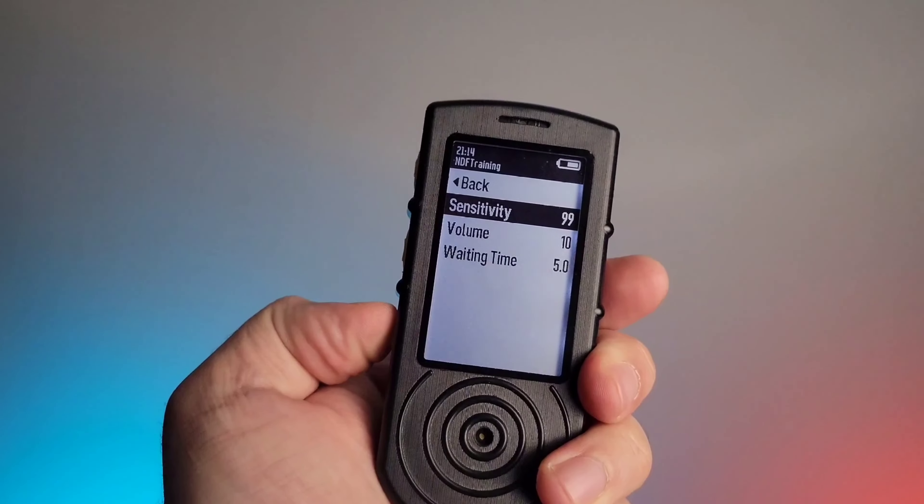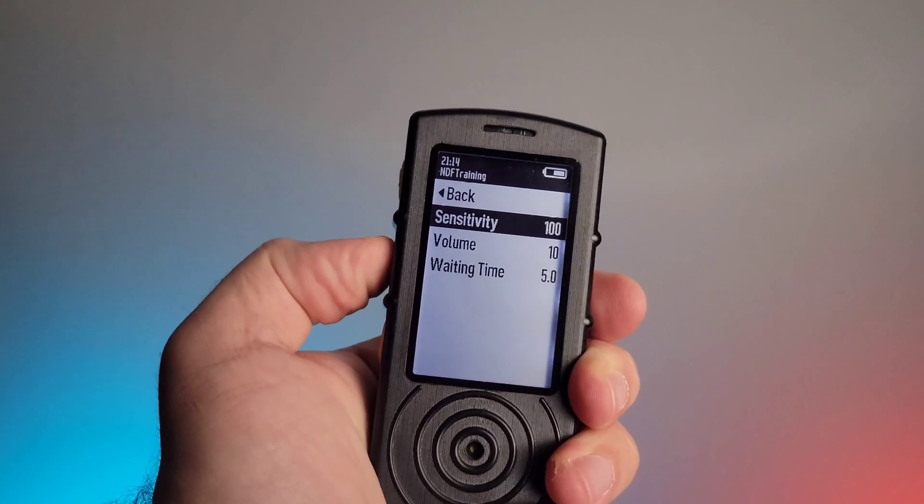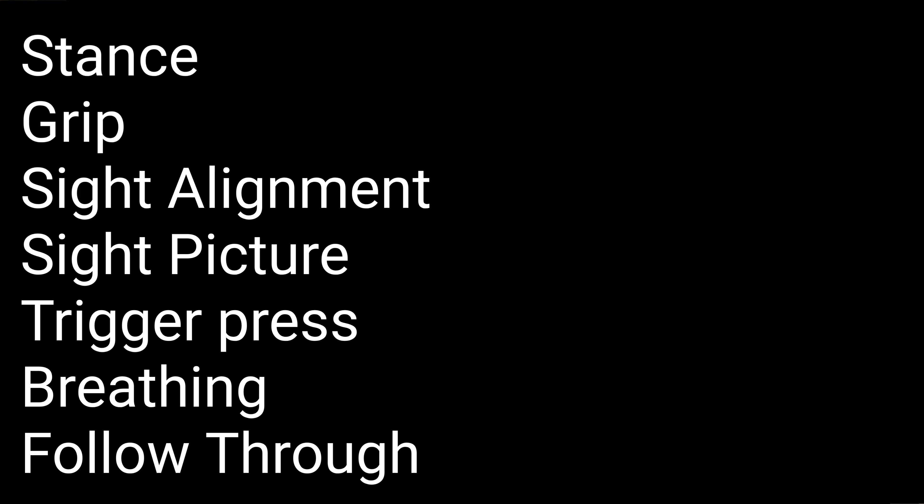The reason I think this is steps above anything else on the market is that this shot timer lets you choose the sensitivity level of the sound it picks up. That's extremely important because it functions very well with dry fire training. Dry fire training is arguably more important than going to the range and shooting, because there are seven fundamentals a person is working on at the range, and six out of the seven do not require the gun to go off — stance, grip, sight alignment, sight picture, trigger press, breathing, and follow-through.